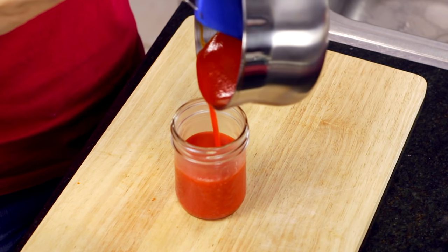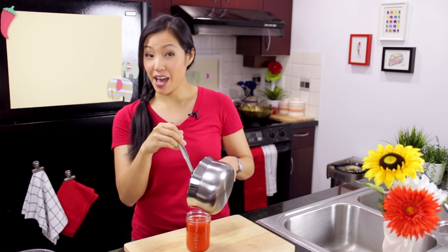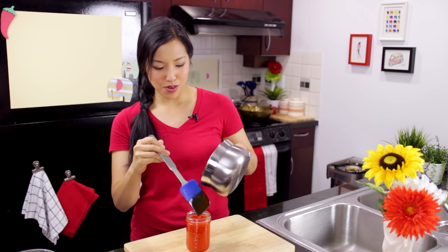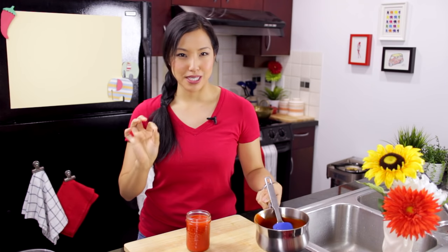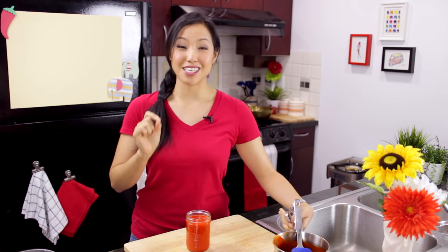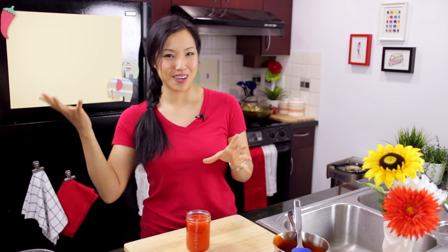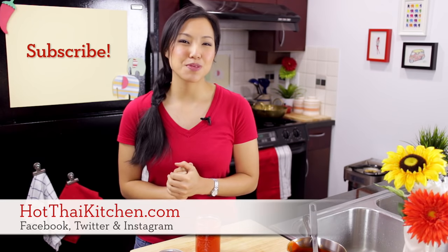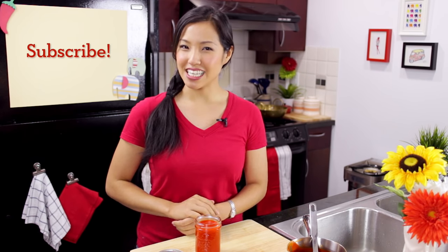That looks good! I have a couple of recipes you can use this with already — you can use it on a Thai omelette, and one of my Pad Thai recipes actually uses Sriracha sauce. Next week I'm going to put up an awesome recipe for corn fritters that goes so well with this; it's actually the reason I made this. So stay tuned for next week! Once you've made this recipe, I'd love to see what you put it on — please send me a photo on Facebook, Twitter, or Instagram, and I'll include a sample in my newsletter. You can sign up at hotthaikitchen.com, which is also where this recipe will be. If you haven't subscribed, please subscribe, and I will see you next time!